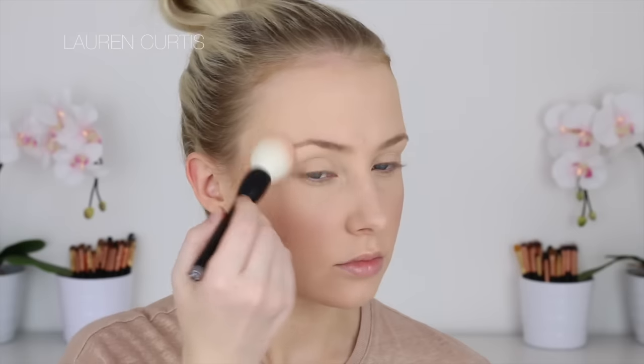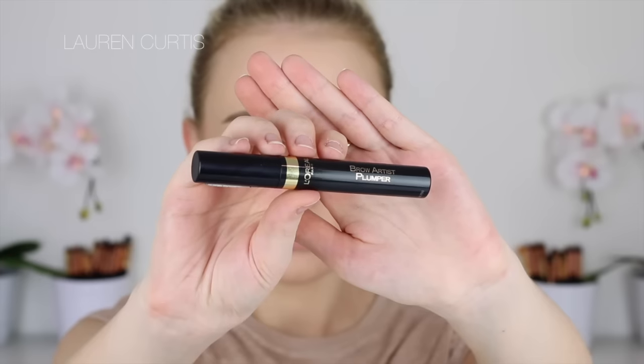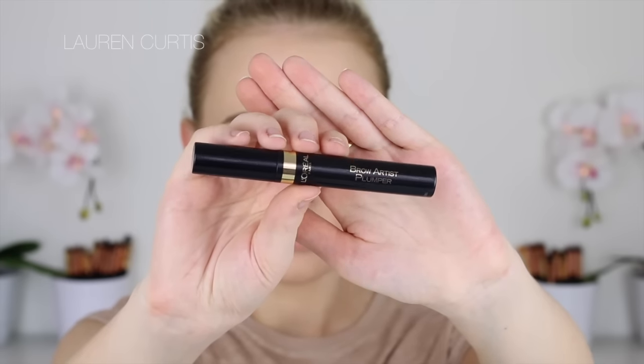Next I'm going to highlight with this Colourpop highlighter, which was a little bit underwhelming to be honest. And now I'm going to fill in my brows using the Chi Chi Brow Pomade in Taupe — I didn't show this on camera but I will leave all the info in the description box. I'm going to go in with my L'Oreal Brow Artist plumper clear brow gel to set my brows in place. And then we're going to start on the smoky eye.